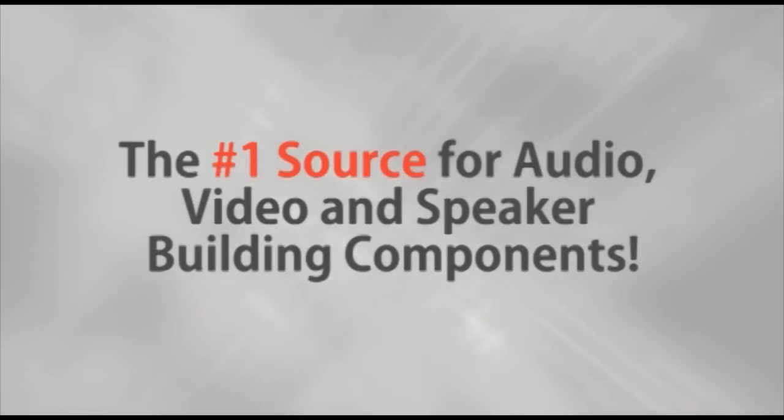Parts Express, the number one source for audio, video, and speaker building components. Hi, Mike with Parts Express here.